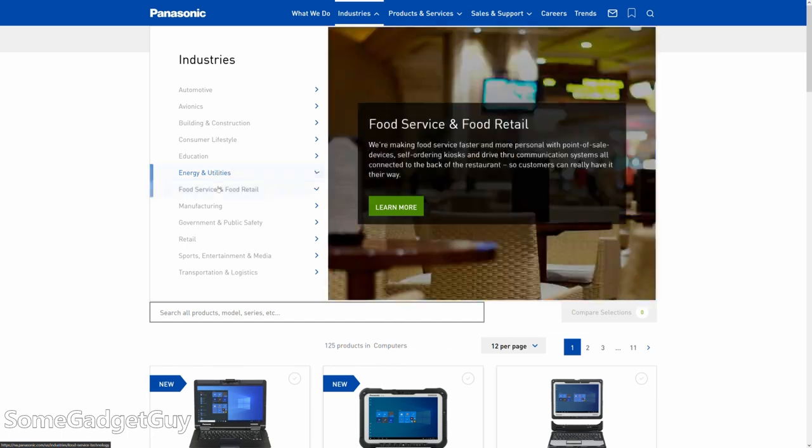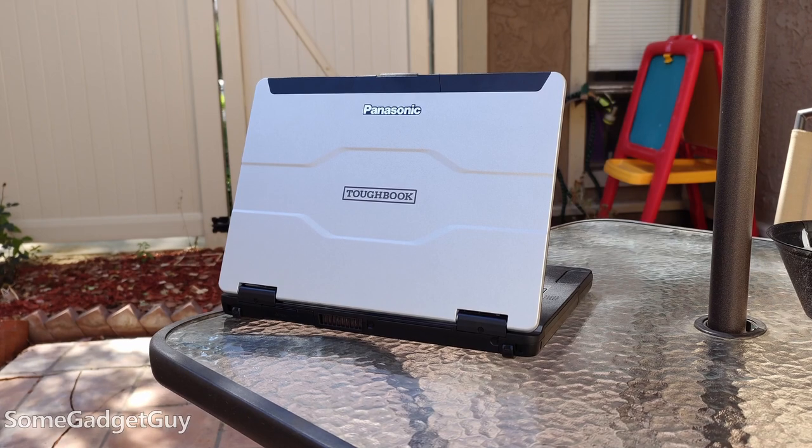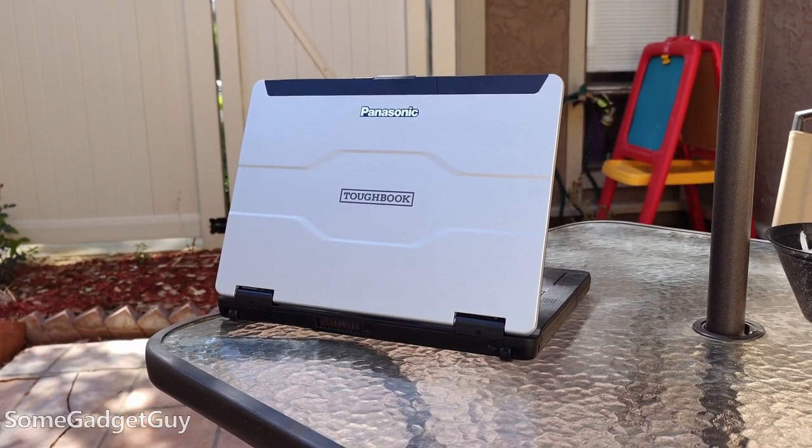Manufacturing, law enforcement, firefighters, paramedics — this specific FZ55 completely carries on that tradition.